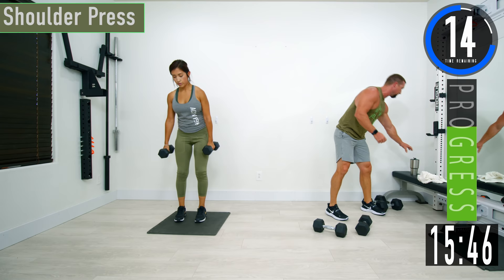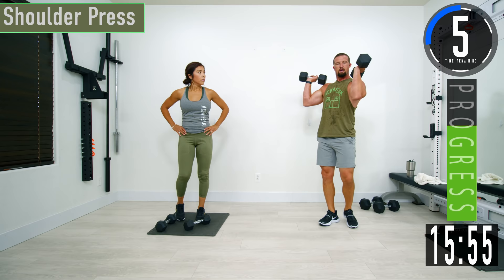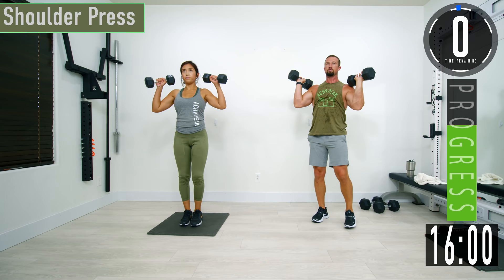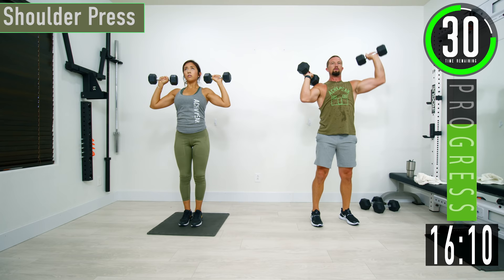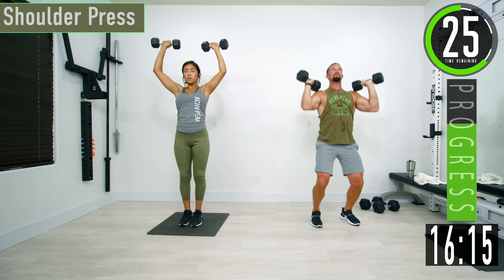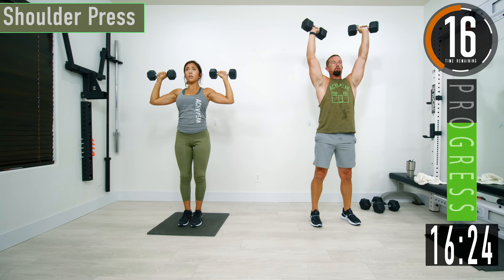We're going into shoulders — first one is shoulder press. Take your dumbbells, curl them up, palms facing away from us, elbows slightly in front of the shoulder. Push up, come right back down, good controlled movements, all the way up, all the way down. If it gets too heavy, you can alternate left and right, or use your legs — drop down, explode up, slowly lower them. Nice and controlled, using our legs to get them up, bring them down on our own.